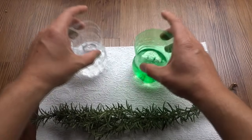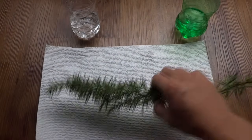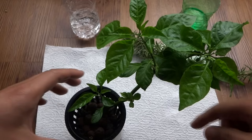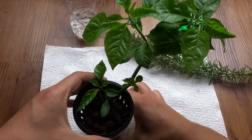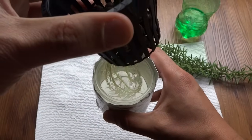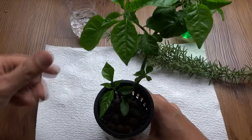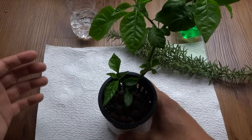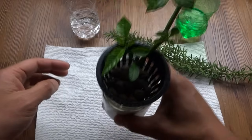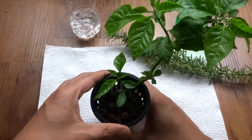Before we start, let me show you some of the results that I've done so far. This is my pepper clone, and I propagate this the exact same way that I'm going to show you in a few minutes. As you can see, these are roots. After the plant rooted, you can throw it into the ground, in your pots, or if you have a hydroponic system like the one I made here — this is very simple — you can grow it that way as well.